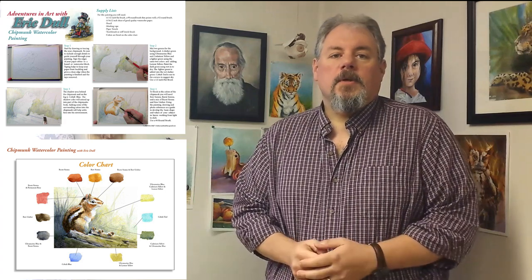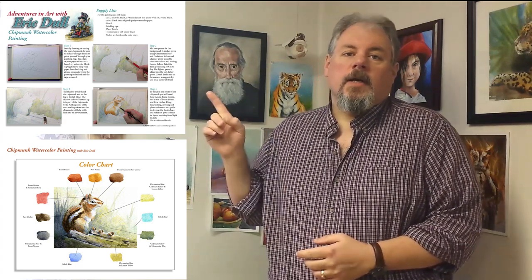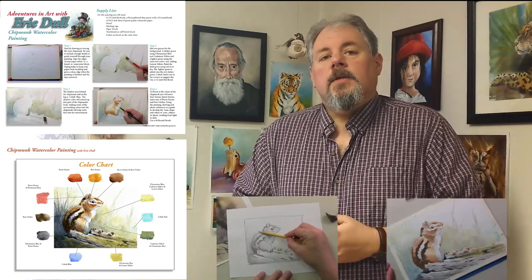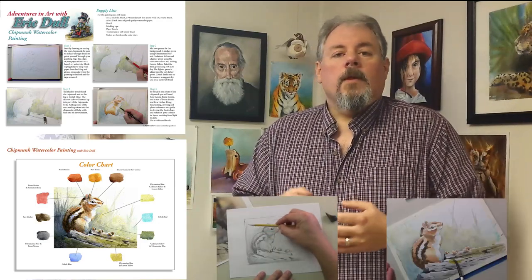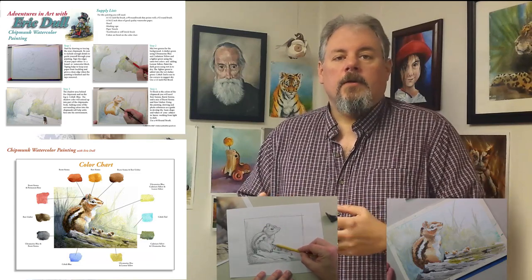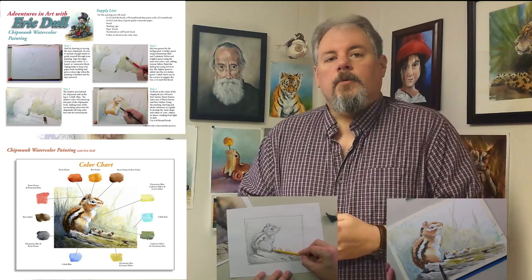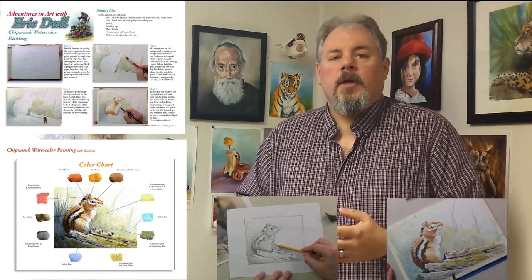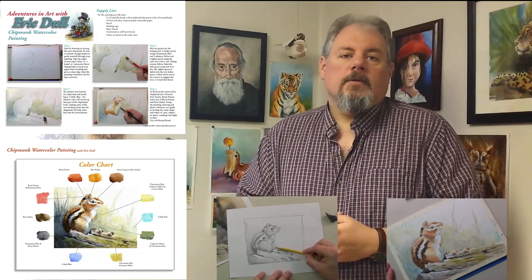Hi, everybody. In this video workshop, you get an instruction guide on how to paint your chipmunk, a guide with all your swatches and colors you need to paint the chipmunk with, and two videos that walk you through drawing for your watercolors — what you need to do, how to create values, how to create your outlines for your paintings — and a video that walks you through the entire painting process on painting your chipmunk in watercolor.